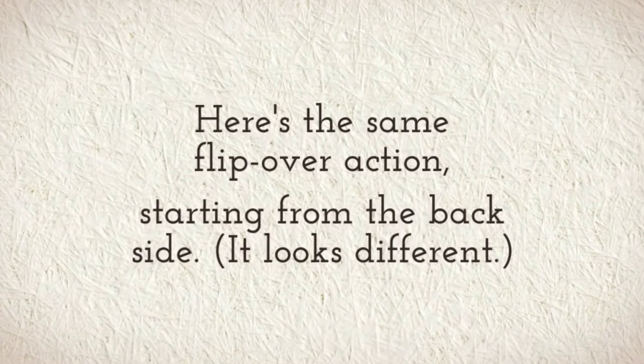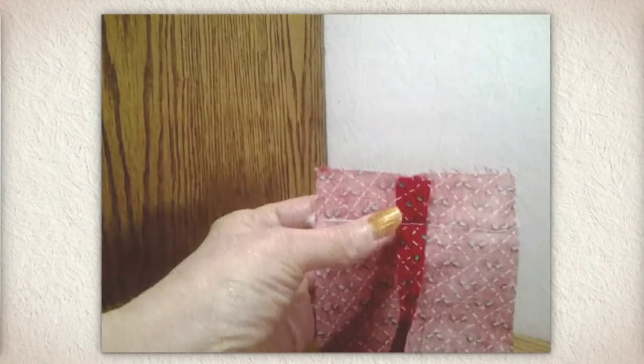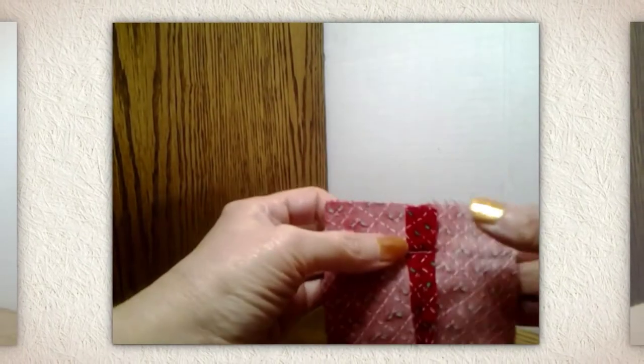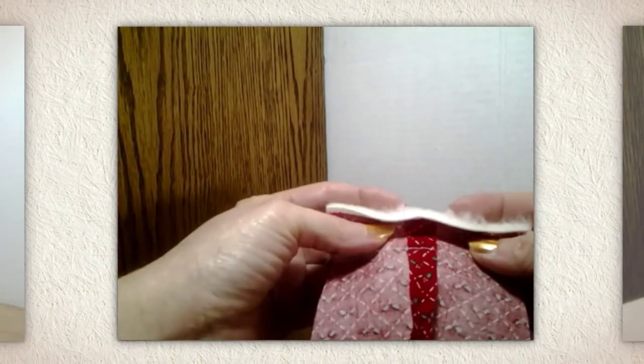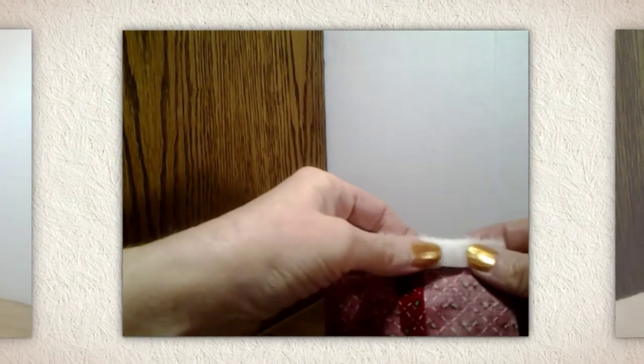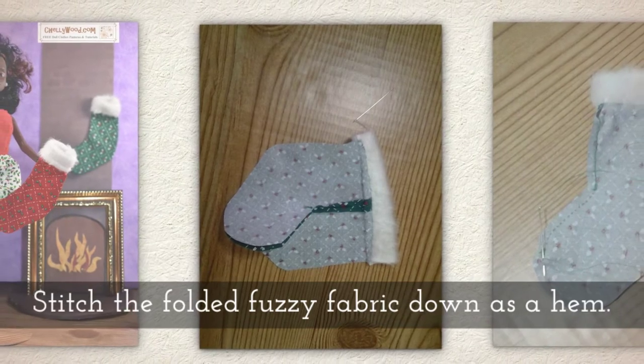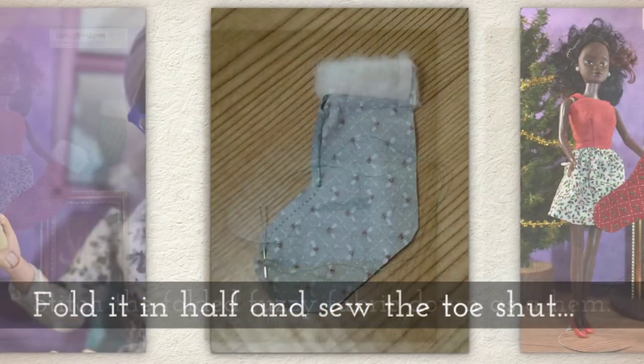Here's the same flip-over action but we're looking at it from the back. It looks a little different from the back side. Stitch the folded fuzzy fabric down as if it were a hem.